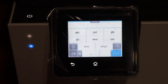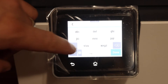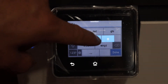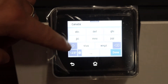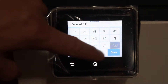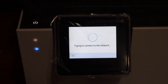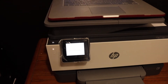Select the network you want to connect to and enter the password of your Wi-Fi. Once you enter the password, click on the Done button and it will connect with the Wi-Fi network. Once it is connected, a confirmation will appear on the screen.